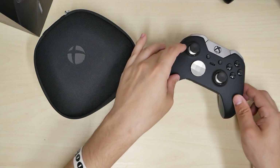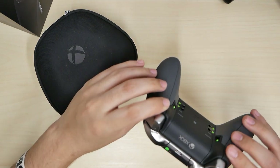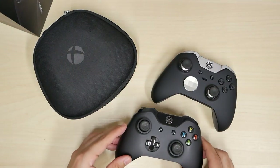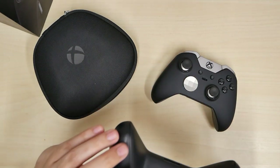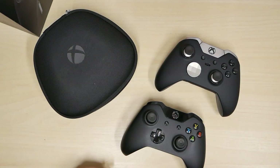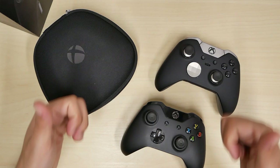You can hear me setting it on the table — that rubber feel versus the plastic hit of the regular controller. It's more of a plastic hit versus rubber. Thank you for watching, I'll see you next time.